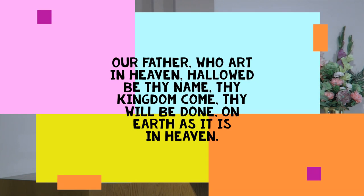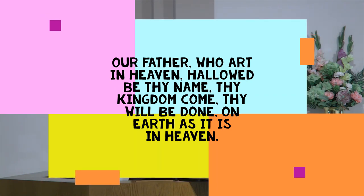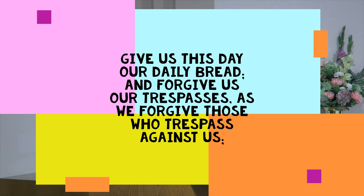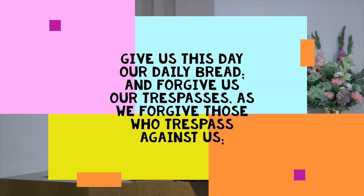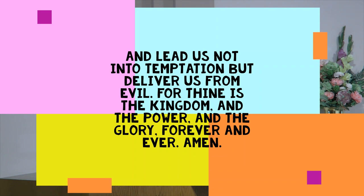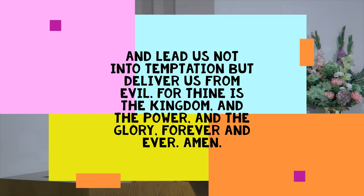Our Father, who art in heaven, hallowed be thy name. Thy kingdom come, thy will be done, on earth as it is in heaven. Give us this day our daily bread and forgive us our trespasses, as we forgive those who trespass against us. And lead us not into temptation, but deliver us from evil. For thine is the kingdom and the power and the glory forever and ever. Amen.